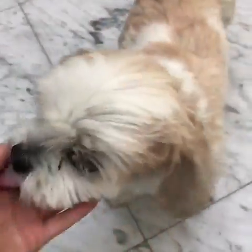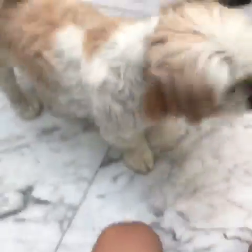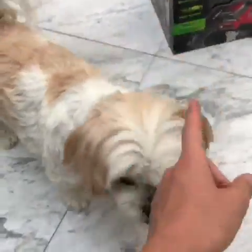Oh hey Charlie boy! He's a good daddy — Charlie, he's a good good boy. Sit, Charlie, sit. Come on, good boy. Charlie — no, shake — no, no. Charlie, okay, goodbye Charlie.